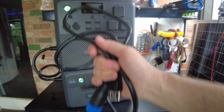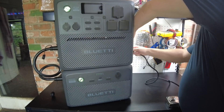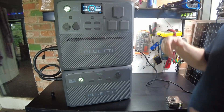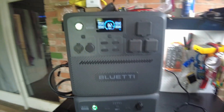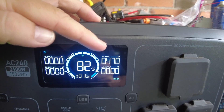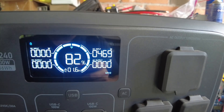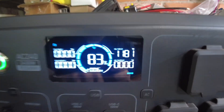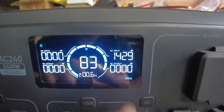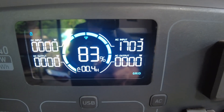Let's go ahead and charge the units with AC. We've got the AC grid plugged in and we're showing 470 watts, ramping up — now we're at 1,428 watts, and now 1,700 watts.